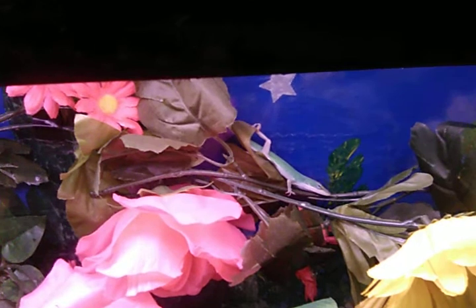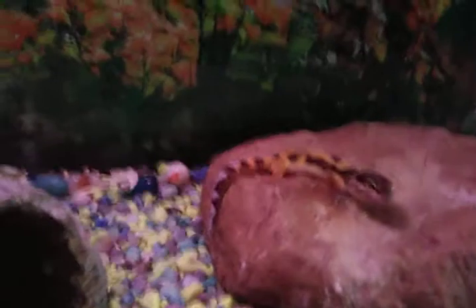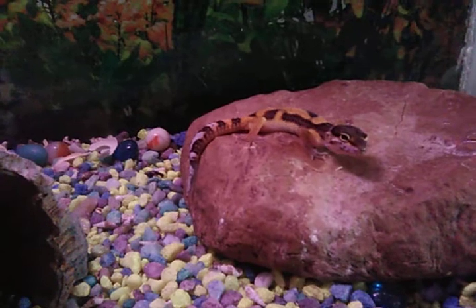Hi buddy. Where is she? Want to share the camera? Hi buddy. Hi bud. Hi Joza. You're looking at home?